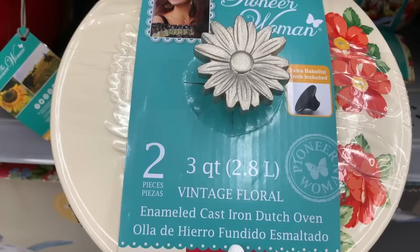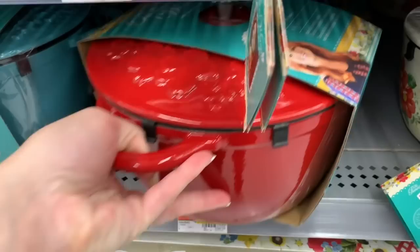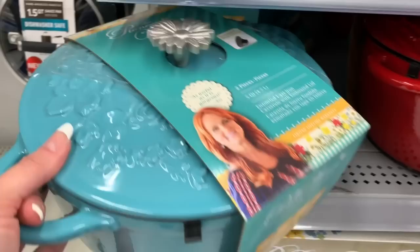This one has a similar lid but is in vintage floral, also $39.48. And for $49.97 you could get this beauty — it's a really bright red with a little bit of orange in it. There's also another option for $49.97, and these two are both five quart.